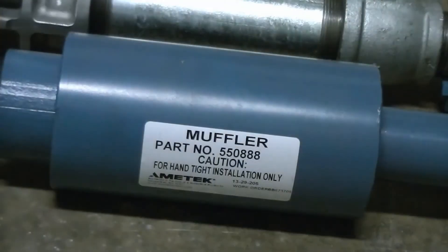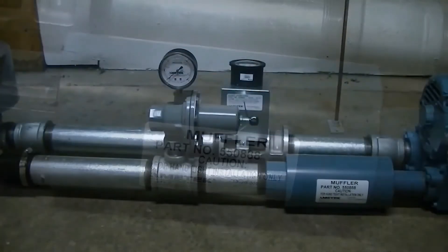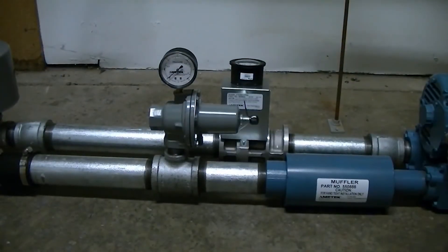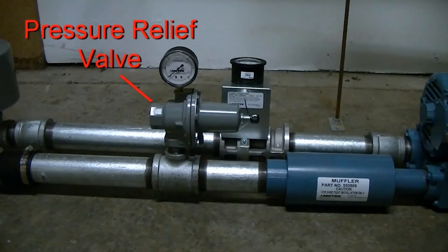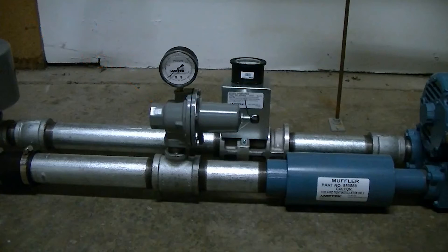If noise is a consideration, an inline muffler can be installed in the outlet flange. From there, metal pipes should be used for the first 5 to 8 feet. An adjustable relief valve should also be installed in this line, approximately 3 pipe diameters in front of the blower, with a pressure gauge in order to properly adjust the relief valve. For instructions on that procedure, see our how-to on setting pressure relief valves.